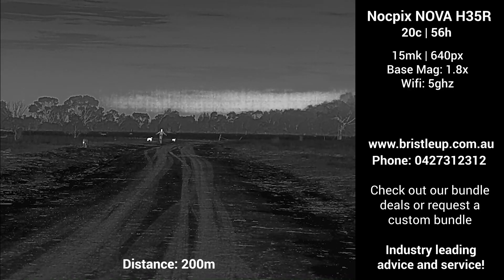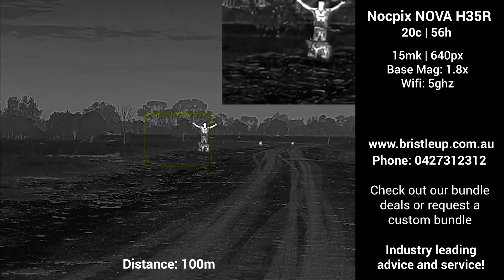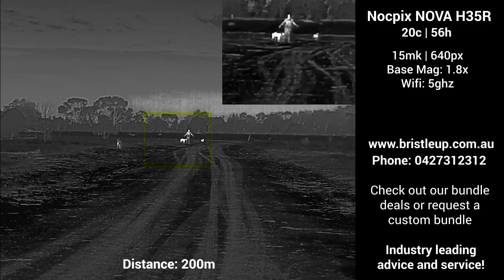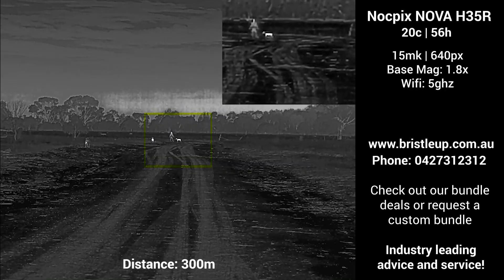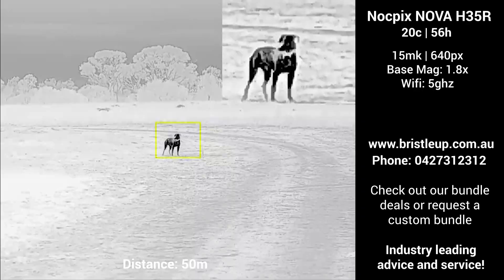I'm really looking forward to putting the Nova through its paces over the coming months, but if you want tailored advice, feel free to give us a ring. Focusing now on the 100m mark, you will see the Nova uses picture-in-picture mode to zoom in on your target rather than zooming in the entire screen. I actually don't mind this — it allows you to zoom in while still being able to scan and see a wider field of view of the surrounding area.